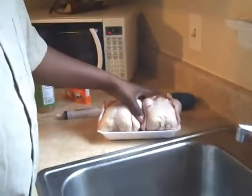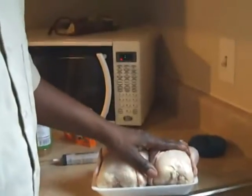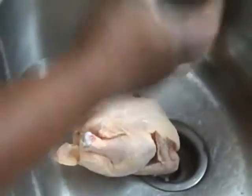Right here, we have two Cornish hens, because most of the time two come in packed. And I've thawed them out in cold water. What I'm about to do is I'm going to inject this Creole Butter Injectable Seasoning with a syringe.